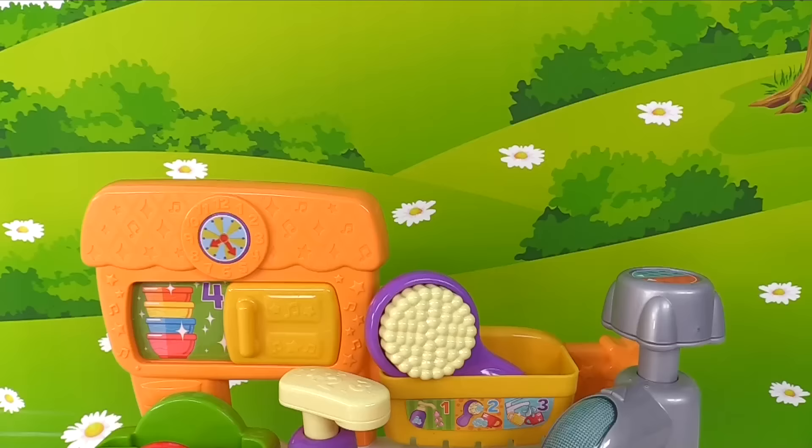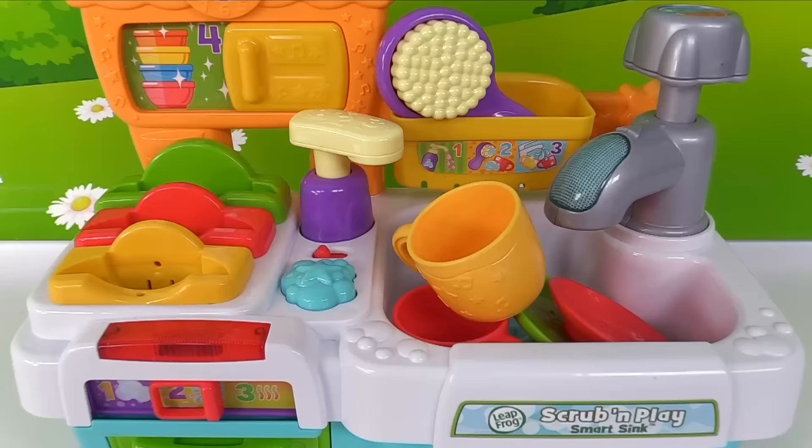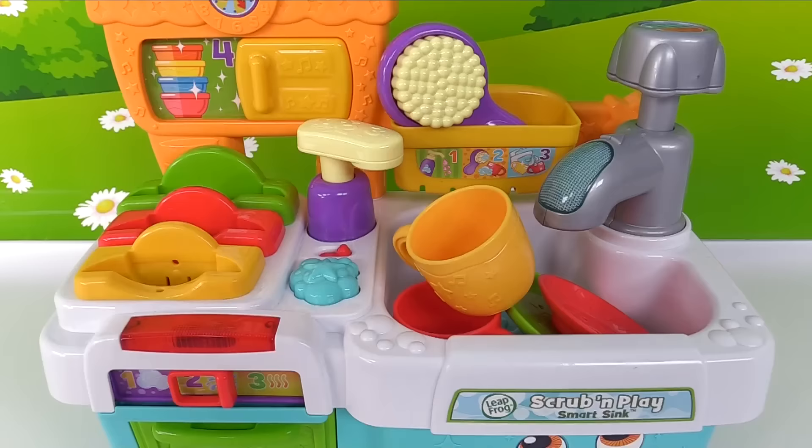Here's our kitchen in working order. Oh no, what a mess! We have a huge mess in the sink. That's okay, time to get to work. I know, we can use the dishwasher.